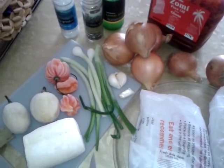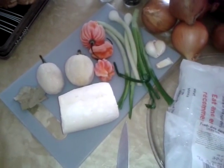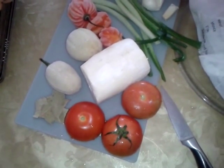I also like to use spring onions, just a few. Scotch bonnet peppers, that's a piece of cassava, bay leaf and garden eggs. Also some plum tomatoes — this is the fresh one, they're very soft.